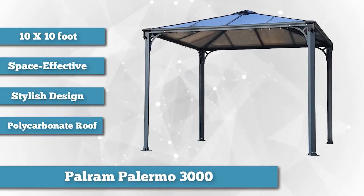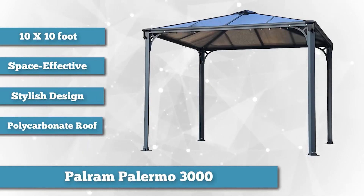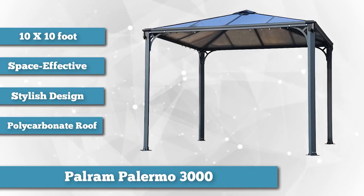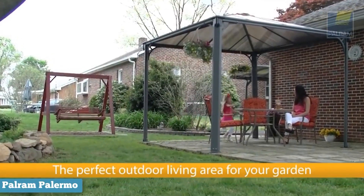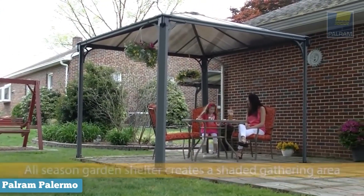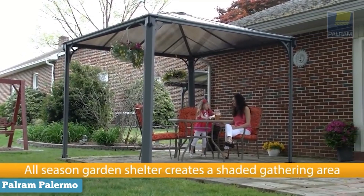Clocking in at 100 square feet and able to easily host a table and four chairs, the Palermo 3000 hardtop gazebo is a beautifully space-effective and versatile centerpiece. If you're looking for something more compact but an equally stylish and quality build, then this gazebo might be just right for you.